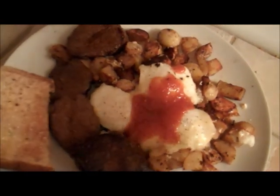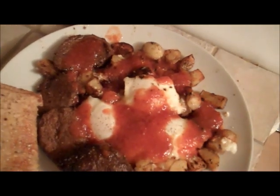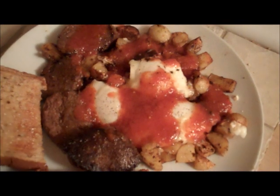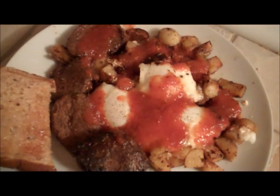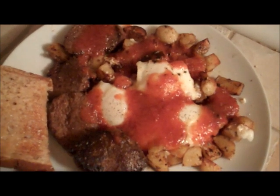Oh, look at that. Oh, man. See how that works? I'm going to go enjoy this. I can tell you already, this is almost — almost as good as sex. Not quite, but almost.